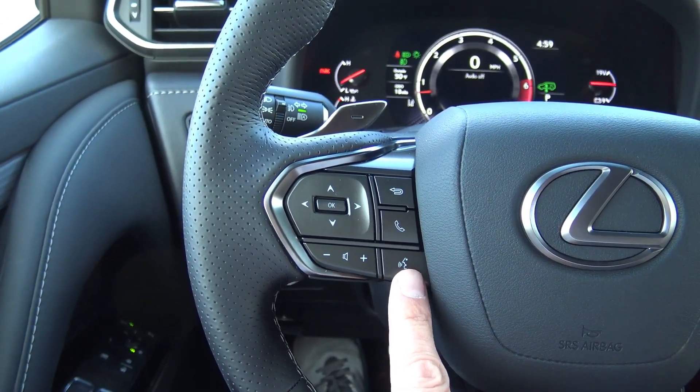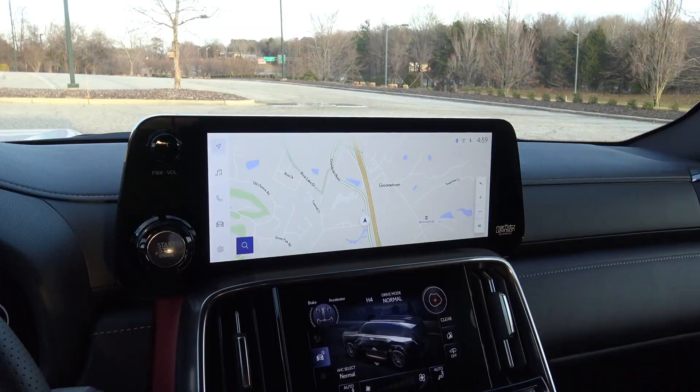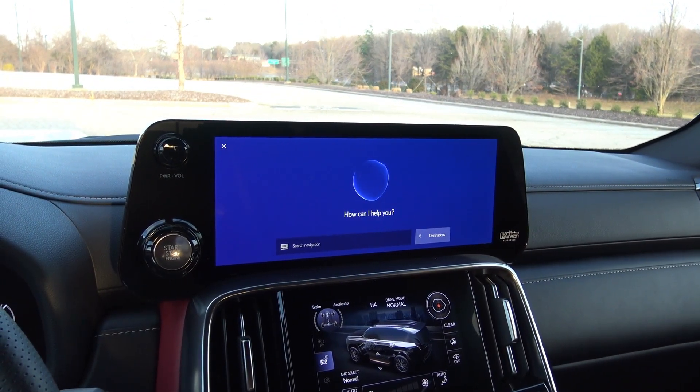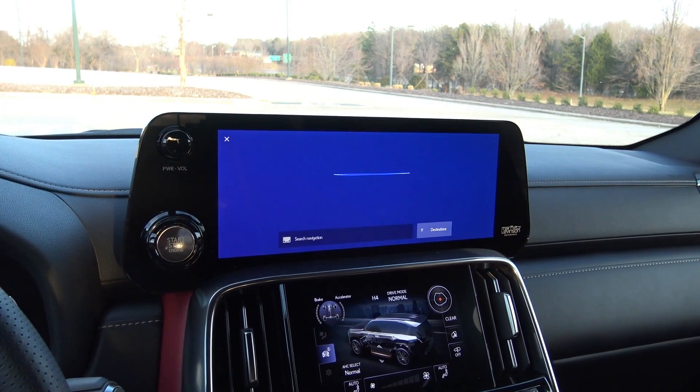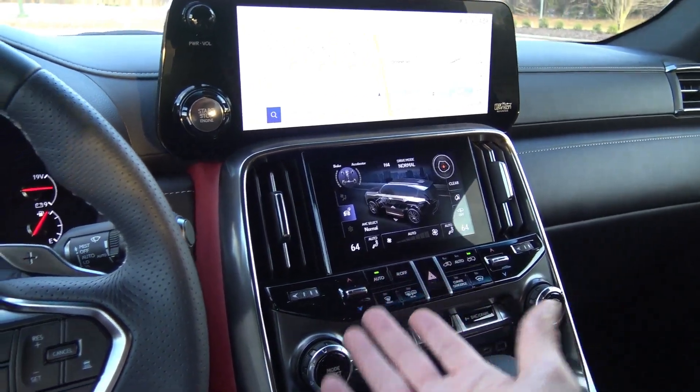You don't actually have to use this for voice commands because you can say, 'Hello Lexus.' It responds asking what you want to do. You say 'It's too cold,' and it just cuts on the climate control system.